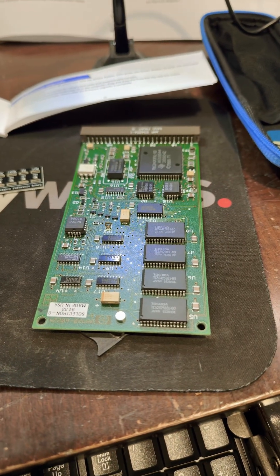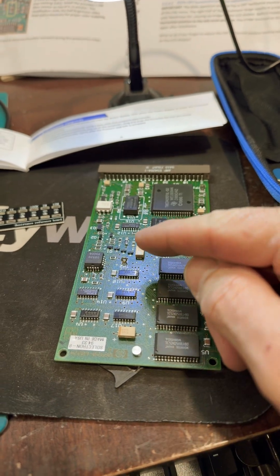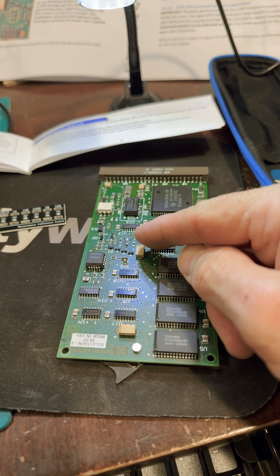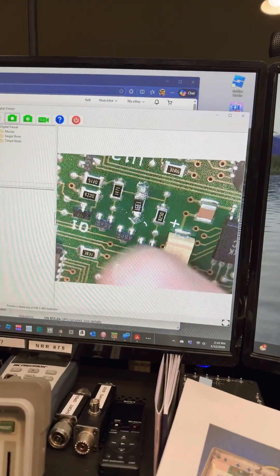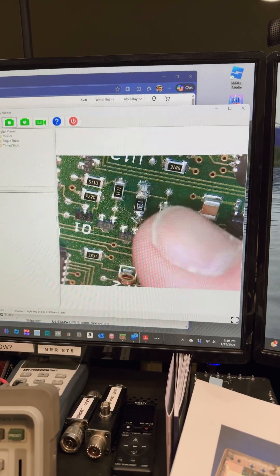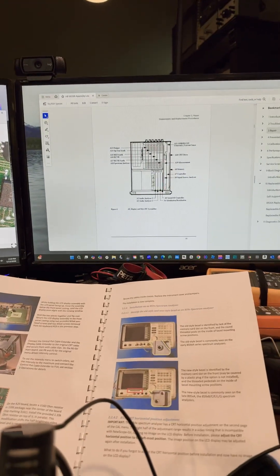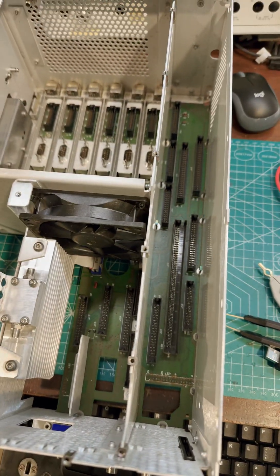Here's the A20 board in question, and we're going to measure that little tiny component right there. You can see by the size of my finger how small those suckers are. And if you look up here, you can kind of see the component we're interested in. This is on the A20 board, which is in the back right here of the 8920.